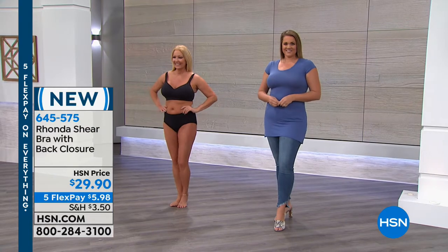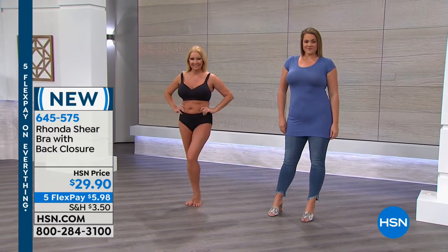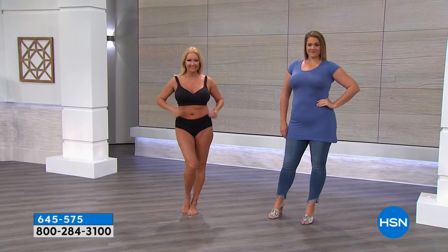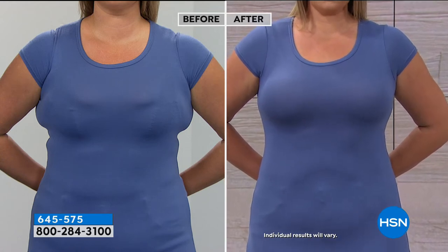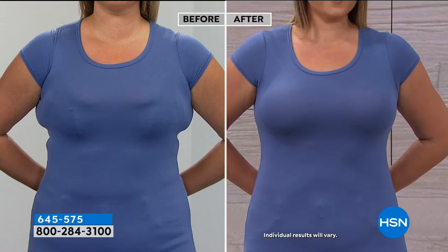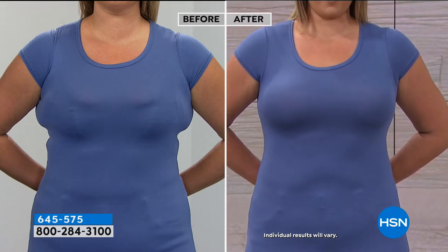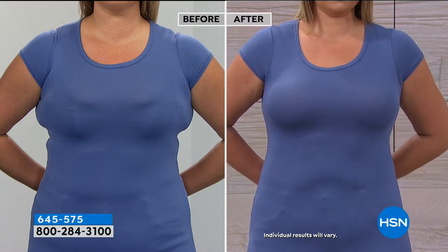I'm so impressed by this bra, because it's so hard to find a bra where you can wear a T-shirt and it looks smooth. Look at the before and after of Emily — do you see what I mean about the smoothness? This is by customer demand. Rhonda listened to you because you wanted the back closure, you wanted something smooth. Look at how uplifted and smooth. You wanted cups — yes, cups. I know both of us happen to be larger-busted girls.